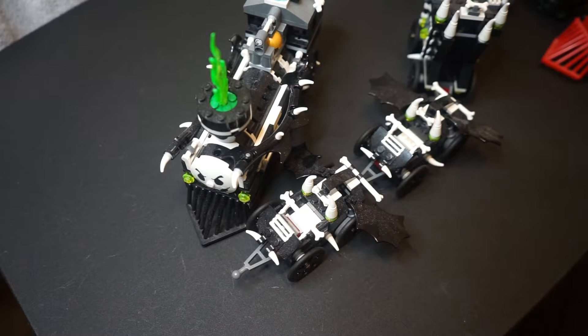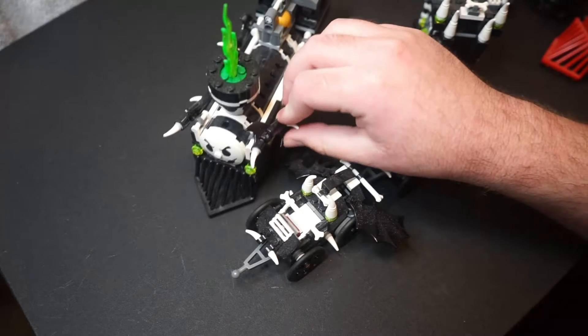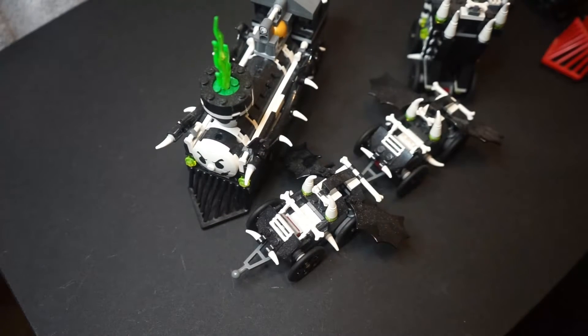Hello everybody, I'm Chris Bartgo back for another video. Today I have the Ghost Train set from the Monster Fighters line, Lego of course, from 2012, and I am going to be attempting to motorize this.